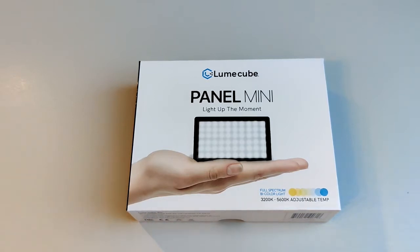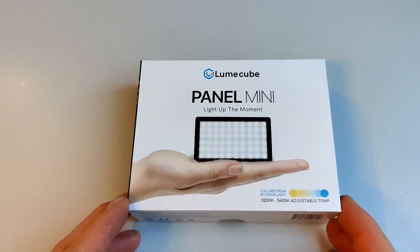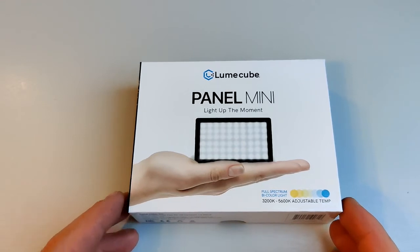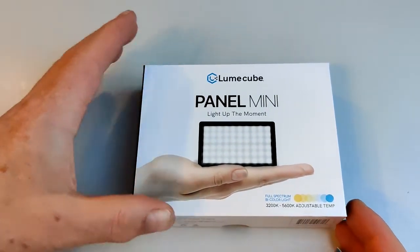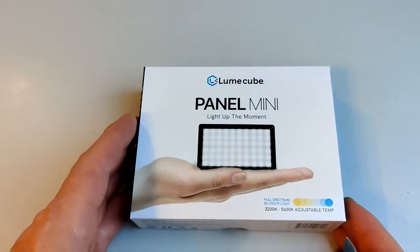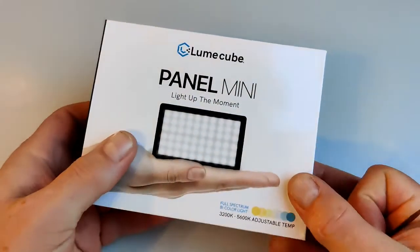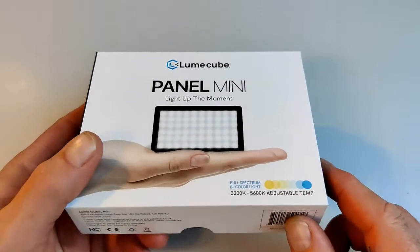I chose the Lume Cube Mini because this is a personal purchase — this wasn't sent to me for review. I chose it because they are perceived to be the market leaders, but there are plenty of competitors out there. I nearly bought one of the wrong ones by mistake, and I also had a friend who had one of these and they thought it was the business.